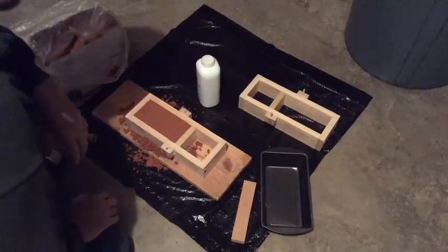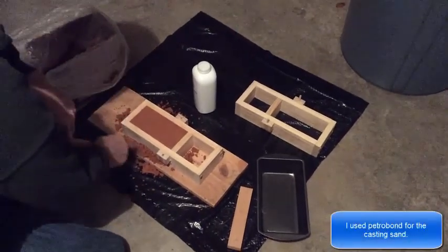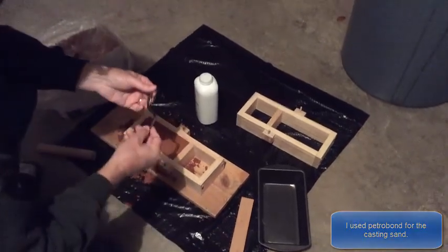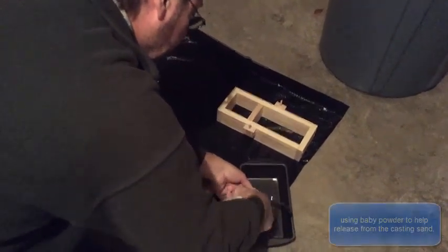So what we're going to do now is — this is a petro band sand, and I've packed it down in here. What we want to do is make an impression of this trigger guard. So the first thing I'm going to do is go ahead and kind of douse it with...